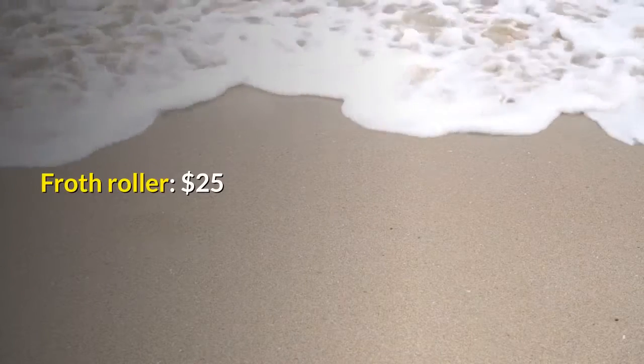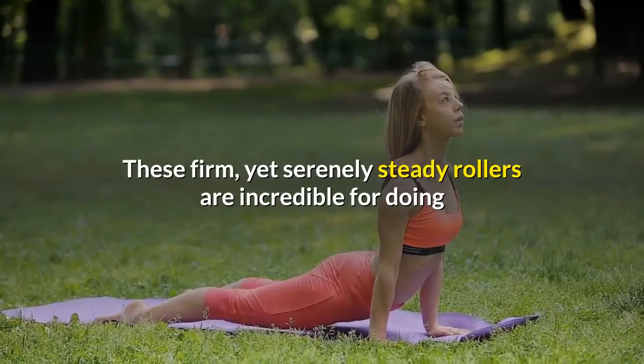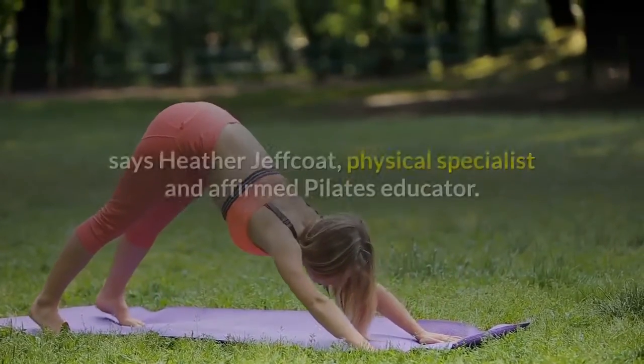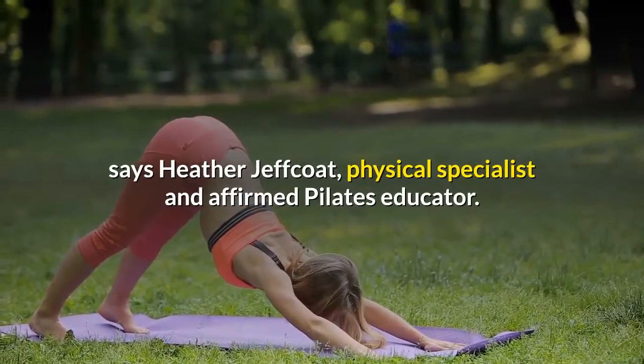Foam roller — $25. These firm yet comfortably stable rollers are great for doing basic postural exercises up to advanced core stabilization techniques, says Heather Jeffcoat, physical therapist and Pilates instructor.